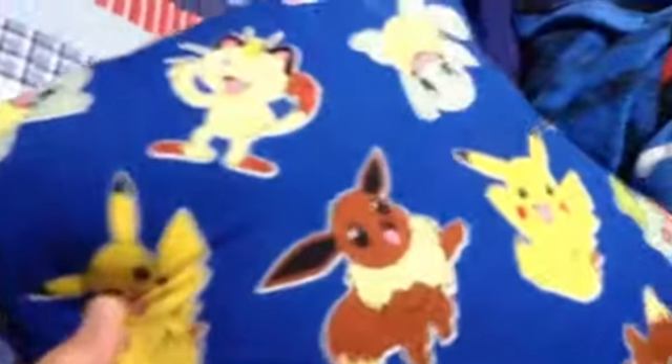So you guys know how I have my Pokemon pillow with Pikachu, Meowth, Squirtle, Bulbasaur, Eevee, and some other Pokemon on it. And I have that orange back. So this is a pillow, obviously, and it's pretty big, I guess. It's not super small, but it's not huge. It's just cool. It's actually pretty, really comfortable, in my opinion.